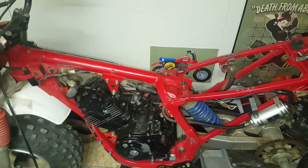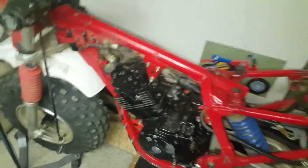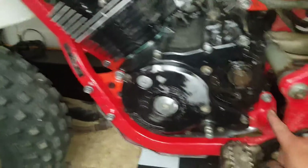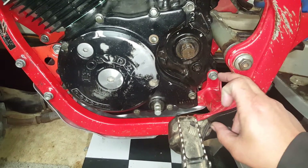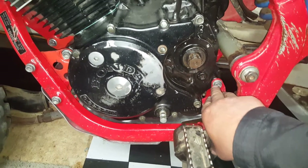Hey guys, I just got done putting in my motor and I'll just go over a few things real quick. I put the motor in place. I did this guy back here, which is a 14 millimeter — it's your longest engine bolt. I'll go over the torques in a second.